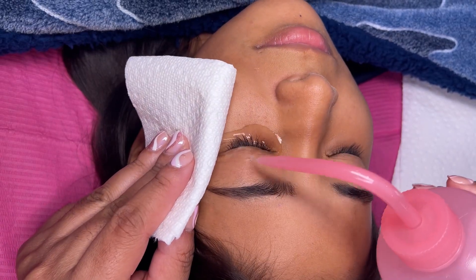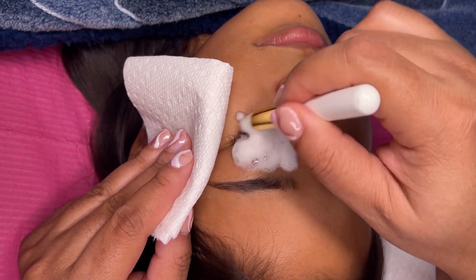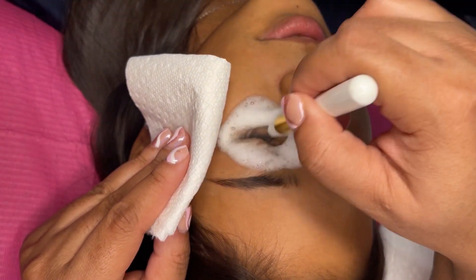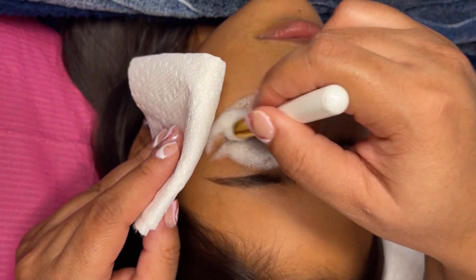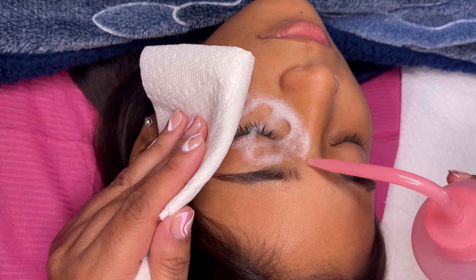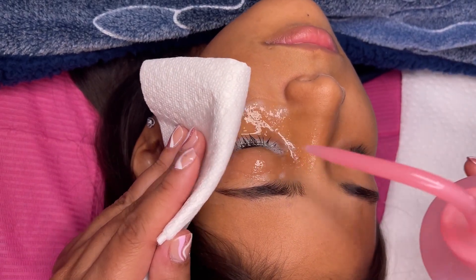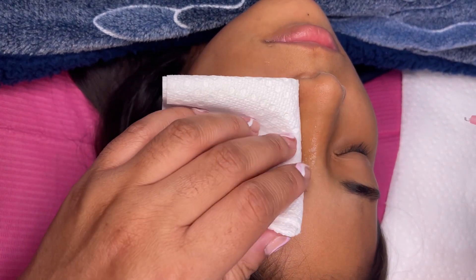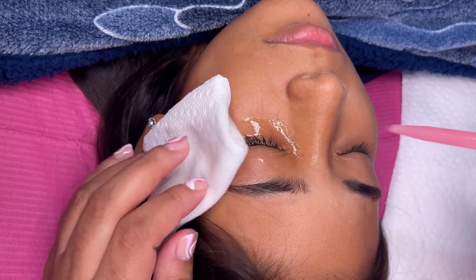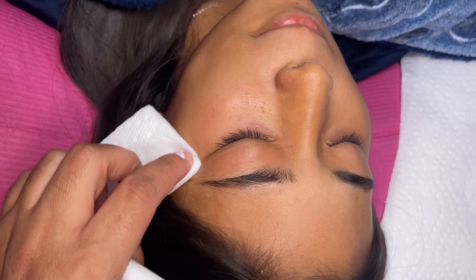Hey y'all, in this video I'm going to show you the beginning steps that I do when performing a lash lift service. A lot of these videos I upload on YouTube connect to my online trainings. I have an online lash lift and tint training as well as a lash extension training — both are $50. If you want to learn in depth, you can check out my website at www.chiclashesla.com.